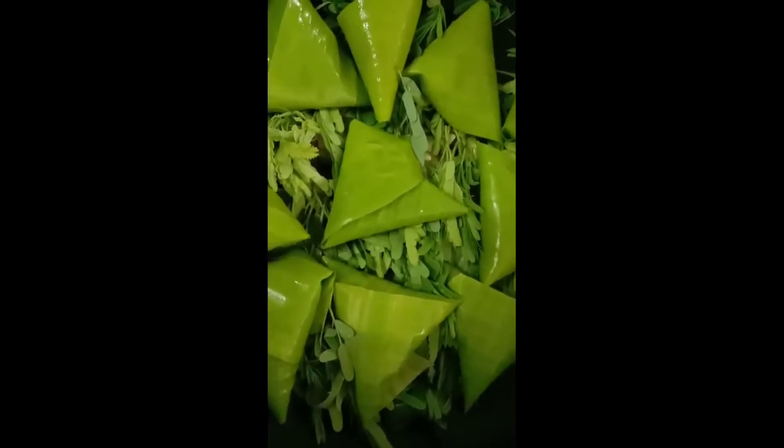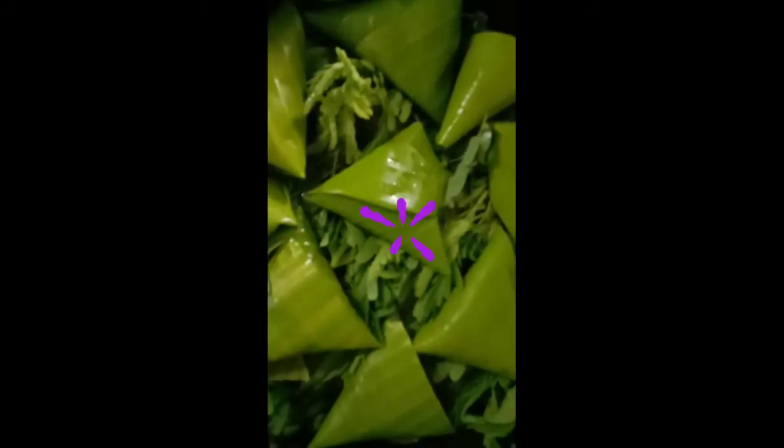Mabilis lang po itong maluto. Ganyan na po ang itsura niya. Lagyan po natin ng konting asin, kunti pong seasoning, at paminta po. Super bango na — nangangamoy na ang kanyang mga ingredients.